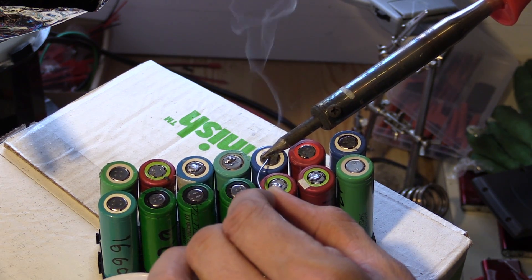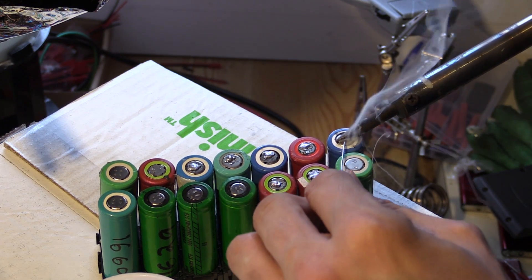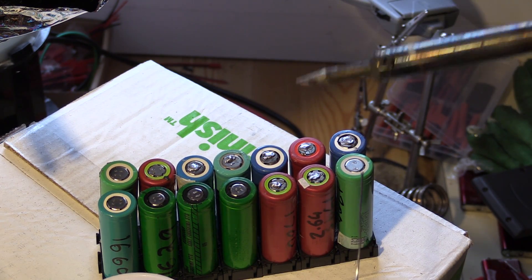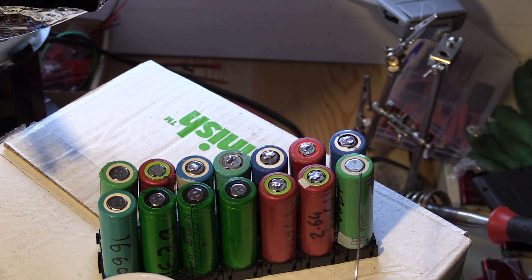So if you get some cells that struggle with the soldering, it's really easy to just grab that tool and do that. I hope that was a nice little tip for you guys and I'll see you on the next video.